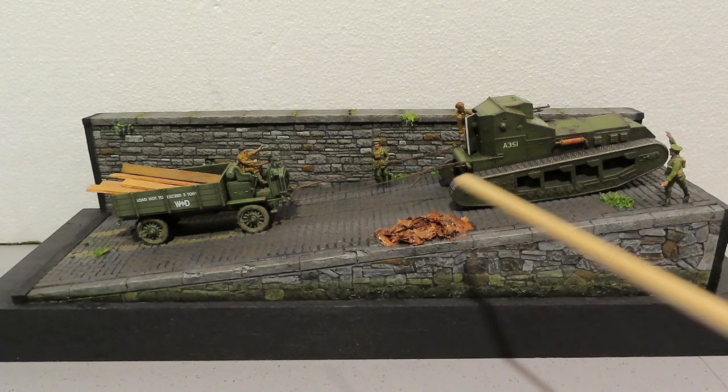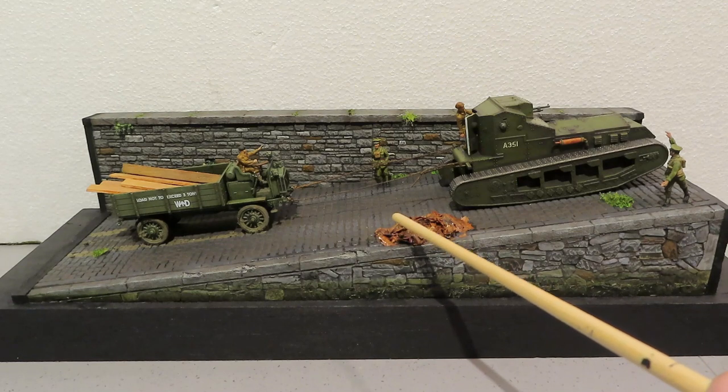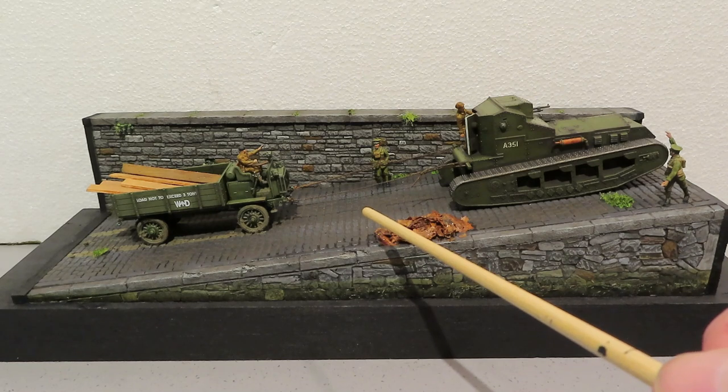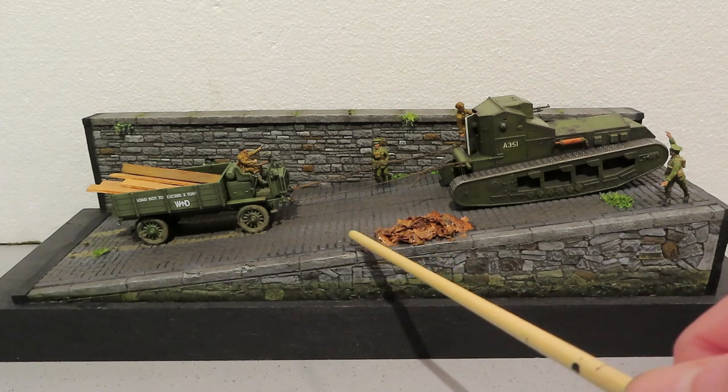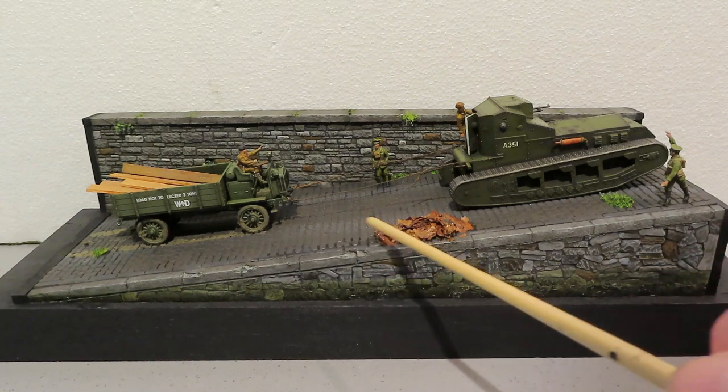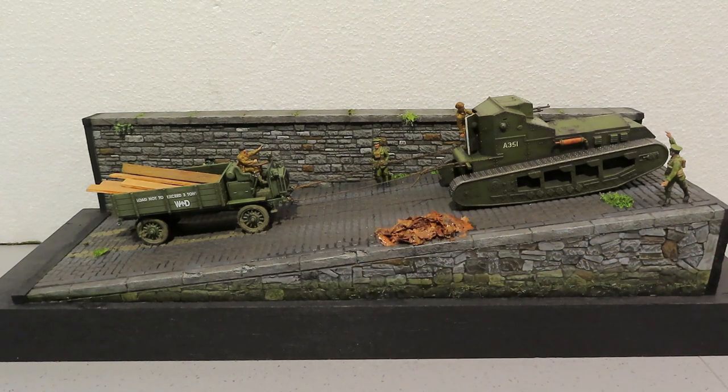Once that was done, I used some clear floor polish and brown wash to try and give the impression that water was coming out of the tobacco as it was drying out. I also tried to show that effect coming down the side here as well.